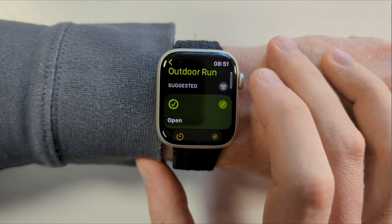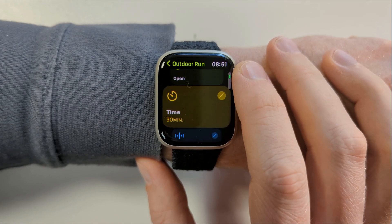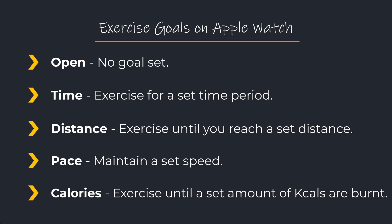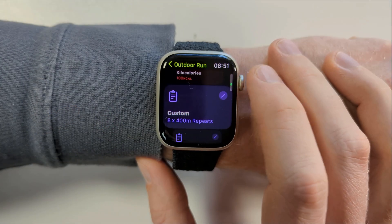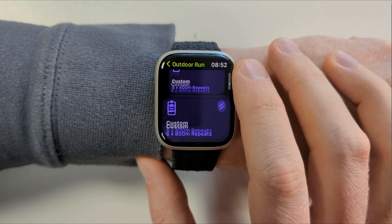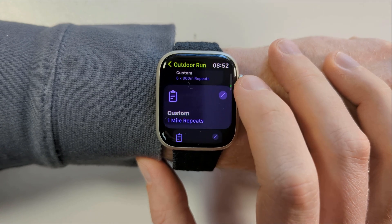Depending on the workout you choose, Apple suggests a range of goals you can set. For an outdoor run, for example, we can leave the goal open or set a time goal for how long we want to run for, a distance goal, pace, or calories burnt. Depending on the exercise, Apple may include various other custom routines. The outdoor run workout also includes the option for 8x400m repeats and other variations on that theme.